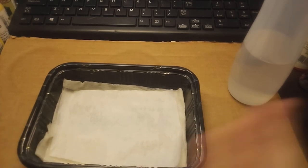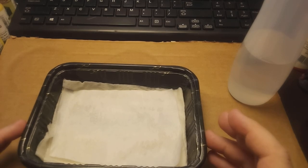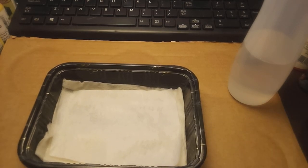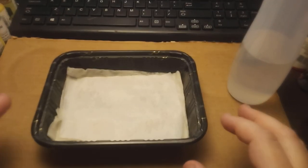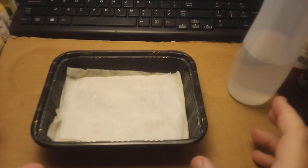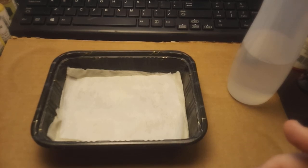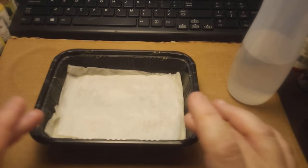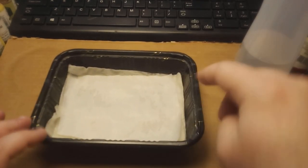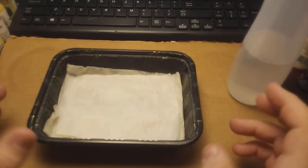Wash it off real quick and let it dry, just to avoid anything like molding. In some environments — I lived in North Carolina for a while — it would mold over time if you weren't paying attention, because there's so much humidity in the air. Beyond that, this will occasionally need to be topped off, usually at one of the corners, because the water is going to evaporate out of it.